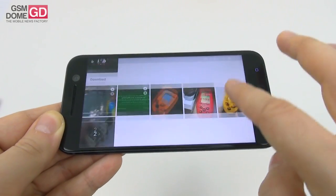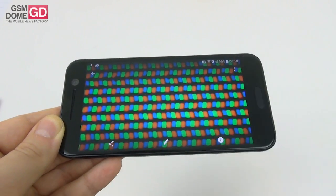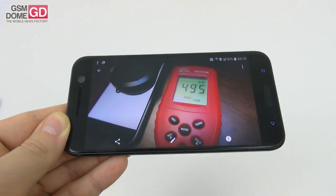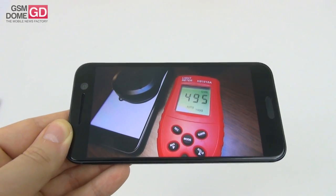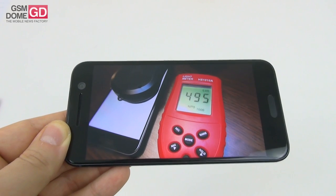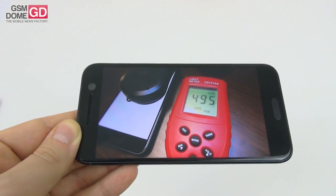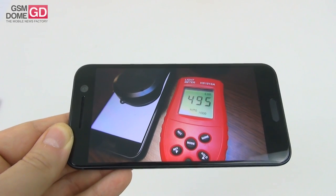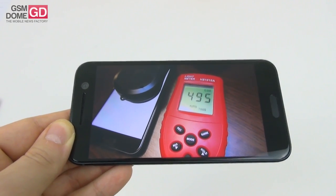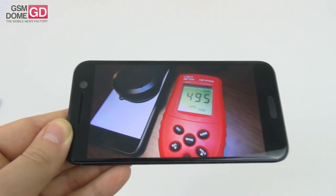Now let's check out the pixels. We're dealing here with pixels of the RGB stripe variety, as you can see under the microscope. We proceeded to measure the brightness and achieved 495 lux units, which is quite good. We beat the HTC One M9 which had 362 lux, and were almost equal to the Huawei P9. We beat the iPhone SE and the Galaxy S5, but were still below the Samsung Galaxy A 2016 models. The value is only good, not groundbreaking.